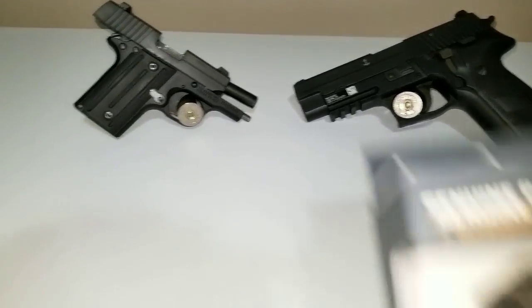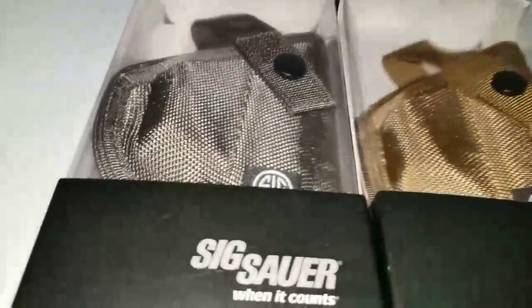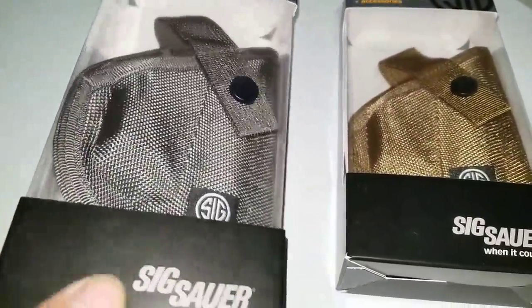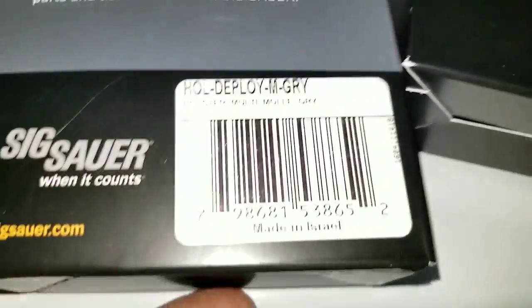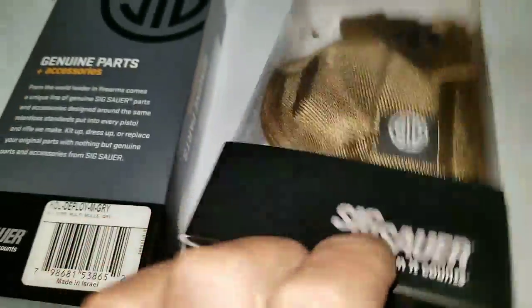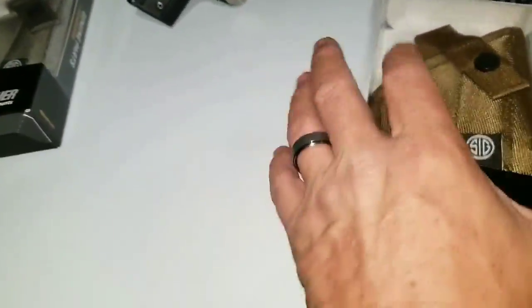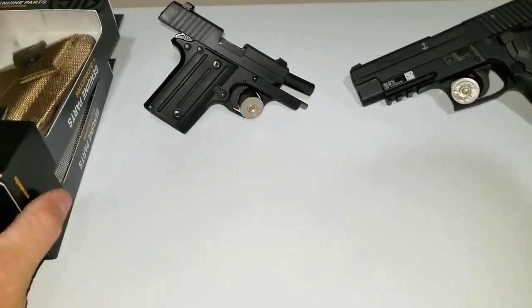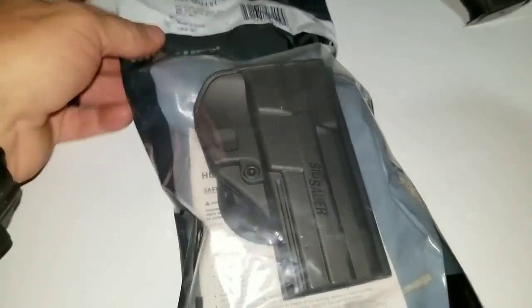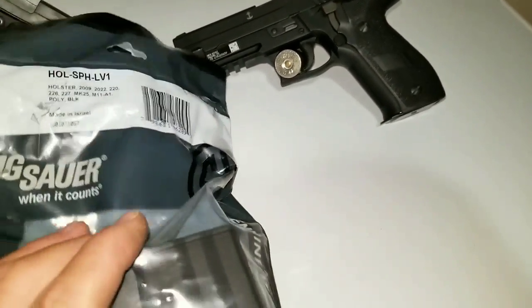I picked up a couple of holsters — these are deployment holsters. Got one FDE and one that's gray. They were like $4.99 a piece, so you couldn't beat that.